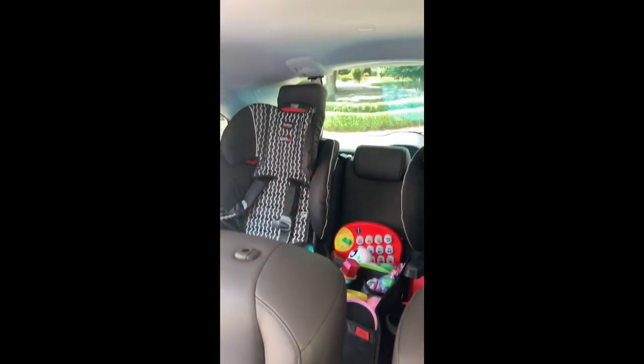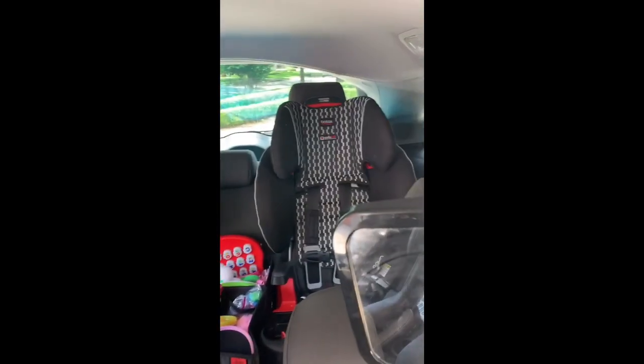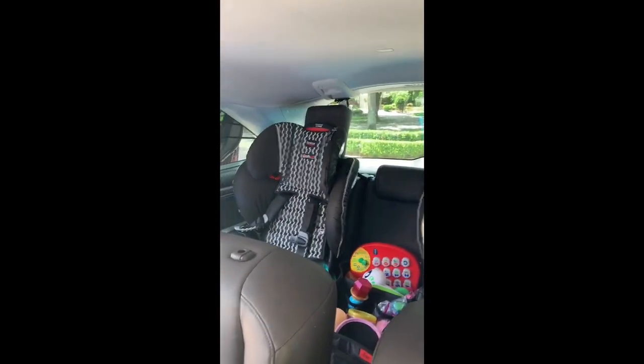The boys are rear-facing and I have a little mirror set up so they can kind of watch it. But ultimately in the back, the girls' seats have a full view of the TV.